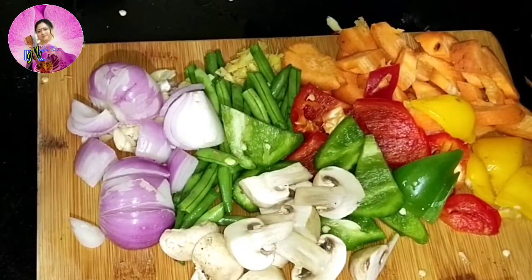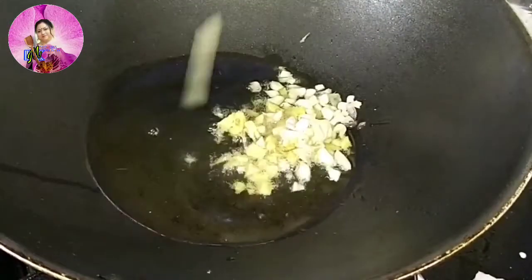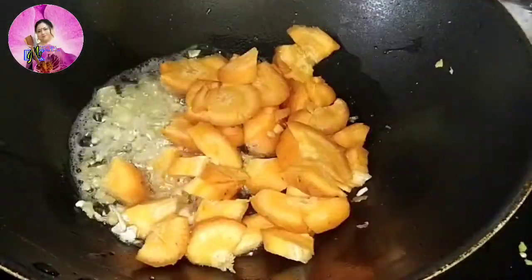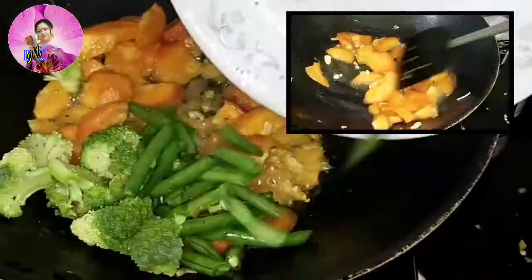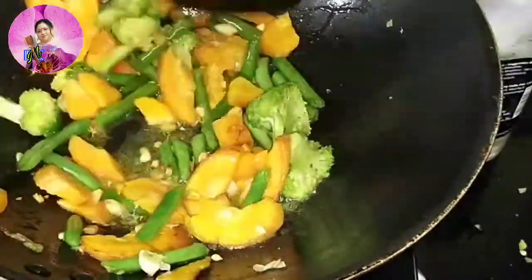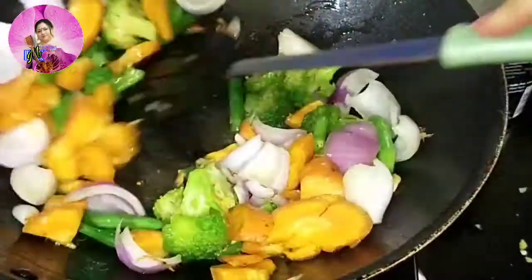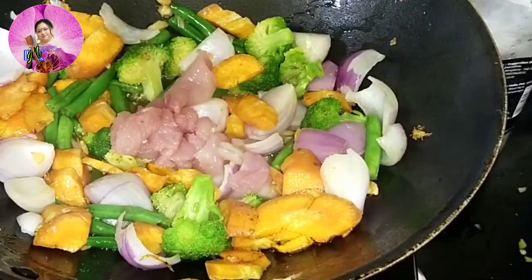I have mushrooms and some bell peppers as well. Now I will heat a pan, add 2 tbsp of oil, and firstly add the chopped garlic and ginger and fry for about a minute. After that, I am going to add the carrots which take time to cook, then the french beans and broccoli. Remember, we will cook all this on high flame so the veggies cook but still retain their colour and crunchiness. Then I am going to add some diced onions.